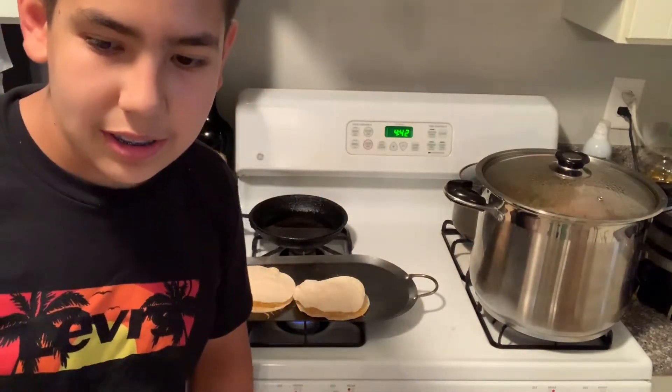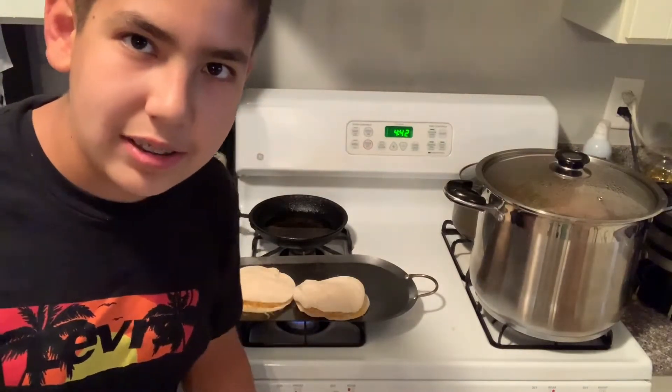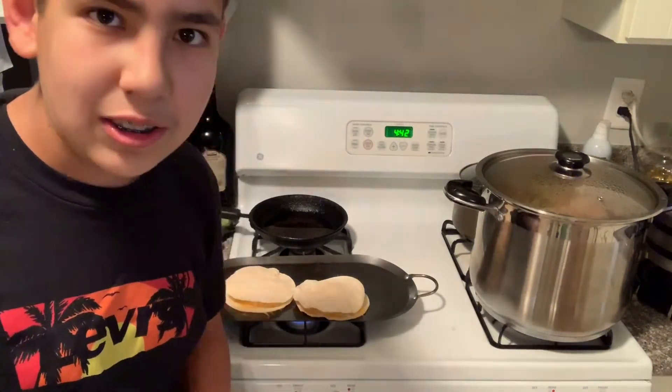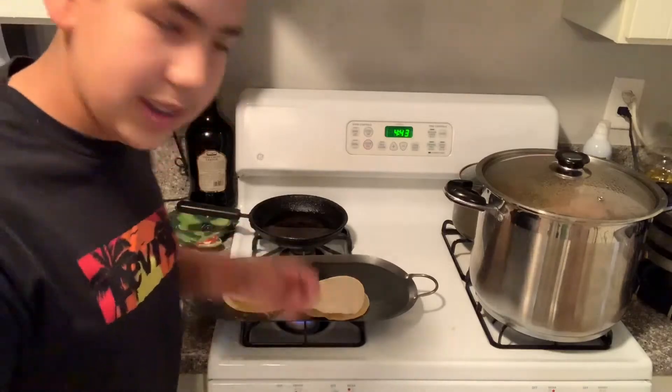While they're cooking, I'll be back when they're ready and I'll do a taste test too. I've done this many times and it's always good, so you should try it too. It's very easy — it only takes about five minutes. You heat up the tortillas, put in the cheese, cook each side, and you're done. Quick, easy, and delicious.